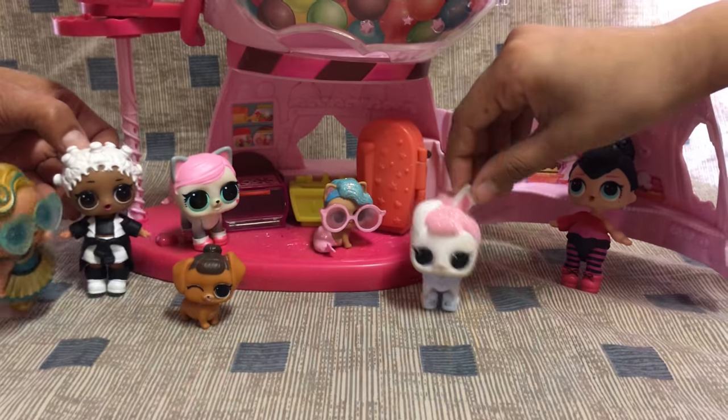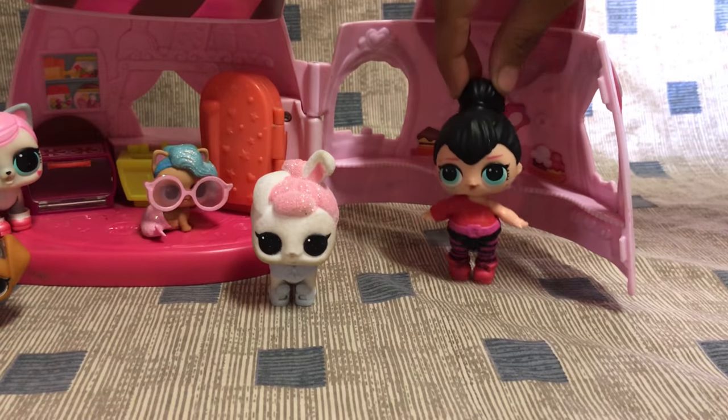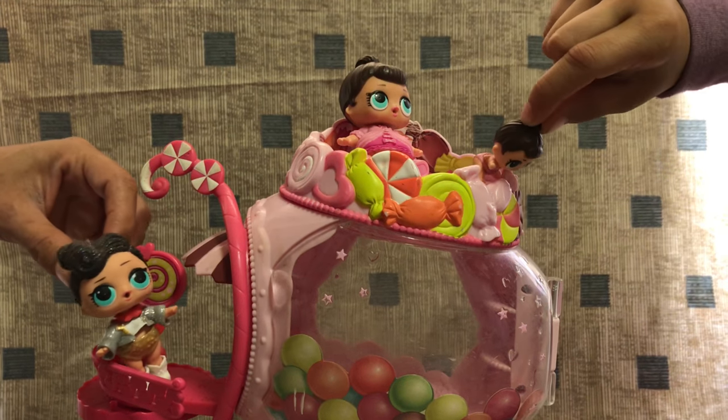Hi guys! Welcome to Galaxy Life! This spring break is so boring. I wish we could do something fun. Yeah, me too.